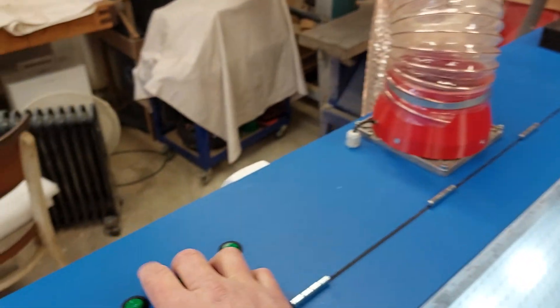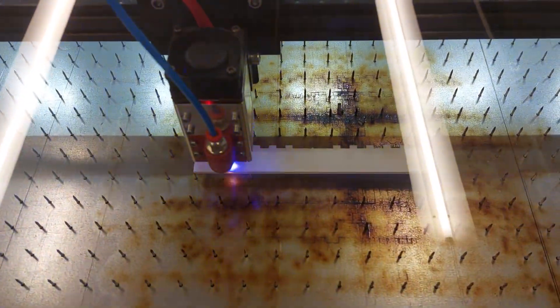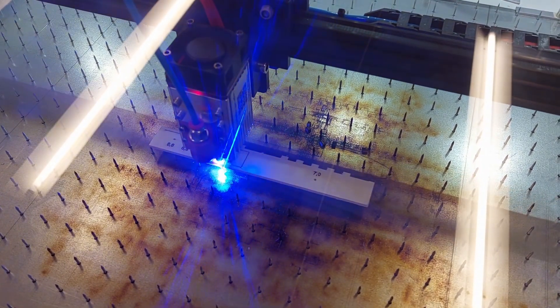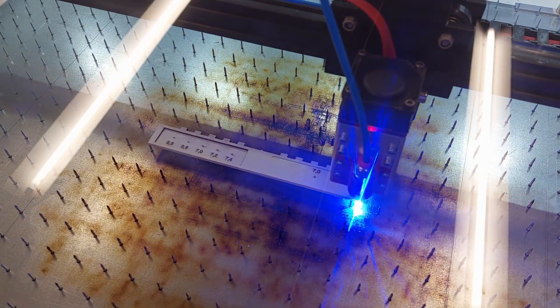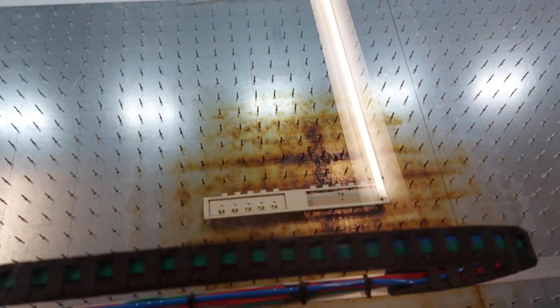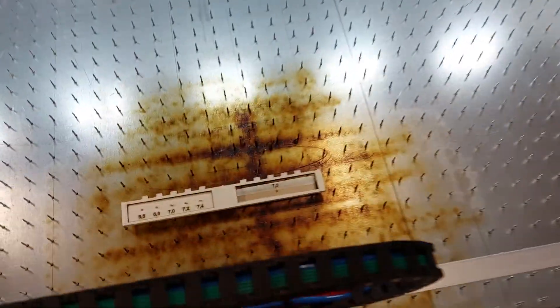I run the suction and compressor, then click the start button. The job runs and that's it — the cut is complete.